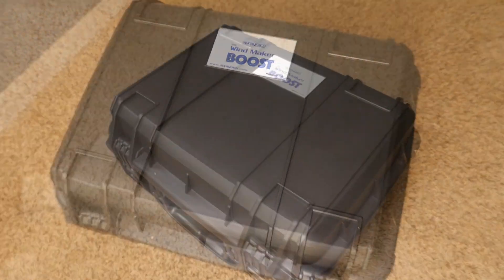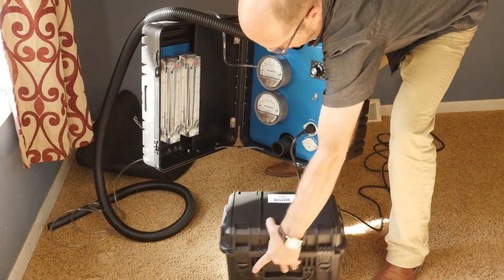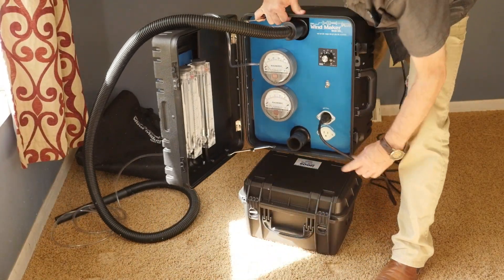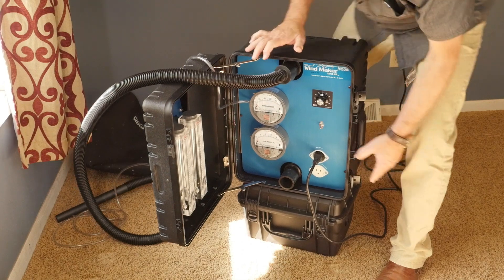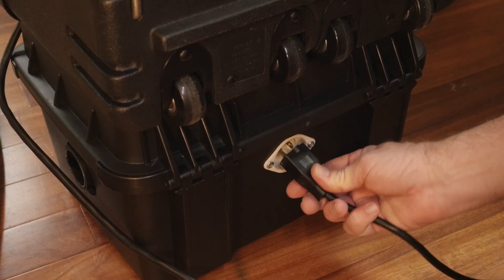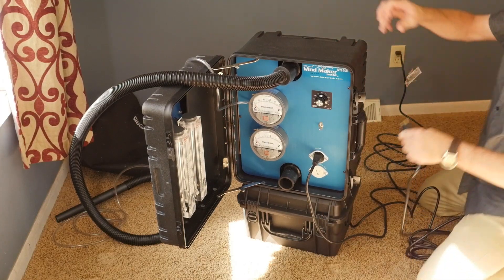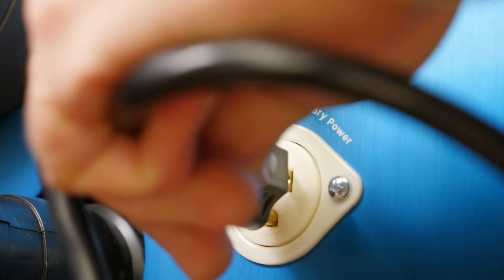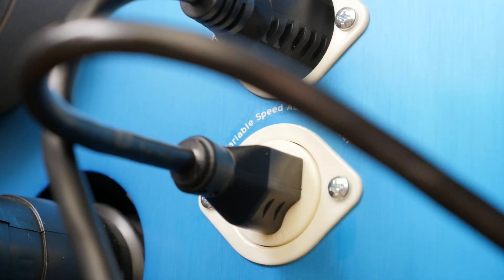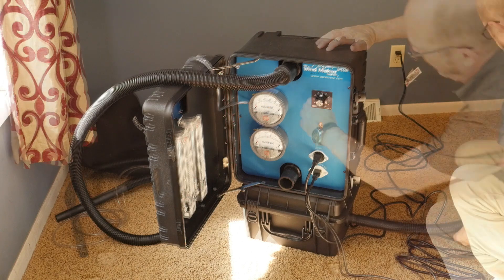The new Windmaker Boost, to be used along with the Windmaker when performing a water spray test. Plug the Boost into the Windmaker's variable speed auxiliary power outlet, and then the vacuum hose to your air chamber.